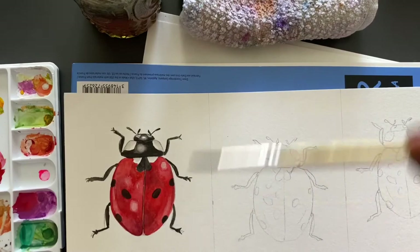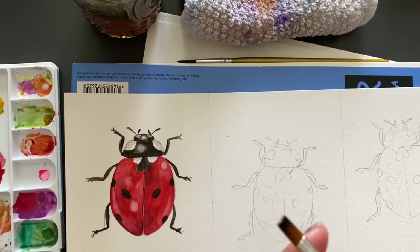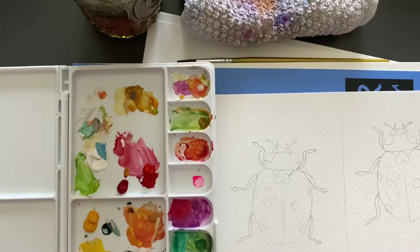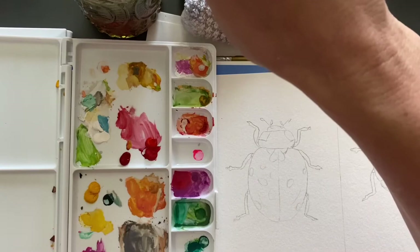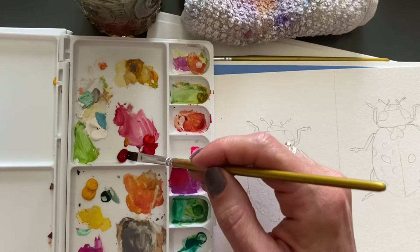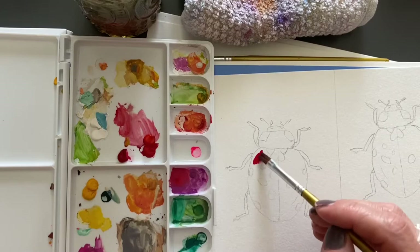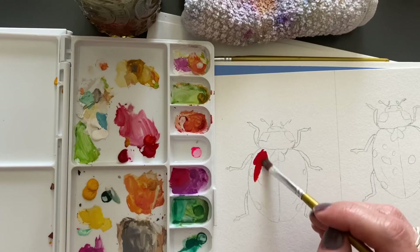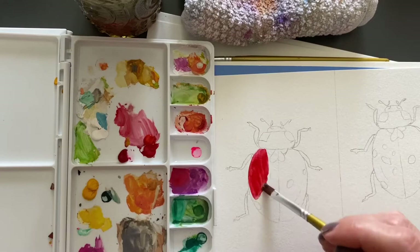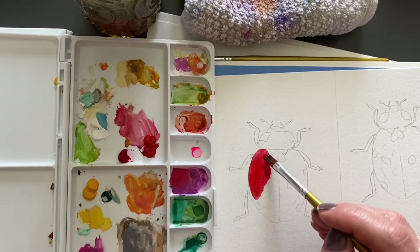We painted this watercolor ladybug with a round brush. Now I'm going to switch to a flat brush and I'm using gouache. Gouache works very similar to acrylics, so I can actually start my first layer. My brush looks like the bristles are going everywhere, but I can do my first layer. I can go dark right from the beginning and paint with a little bit of water to make it easier.